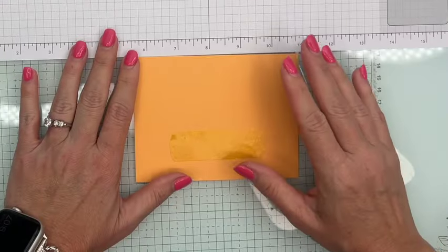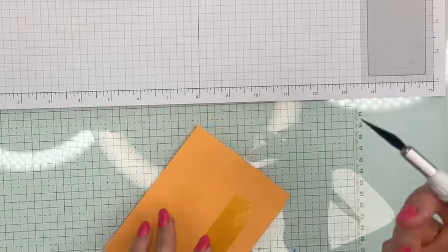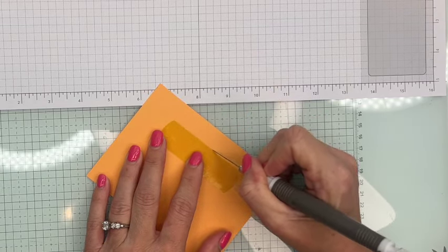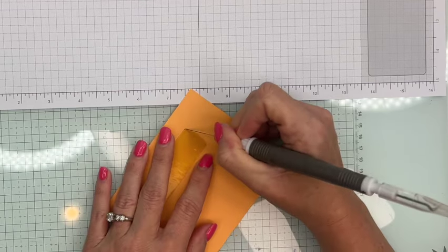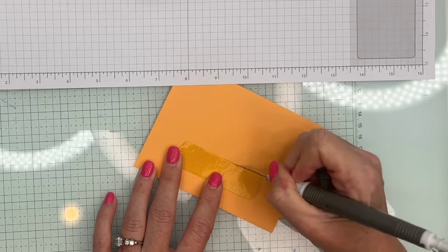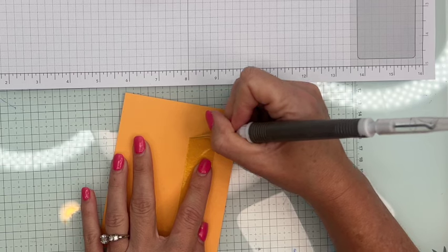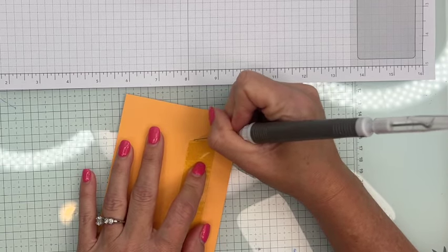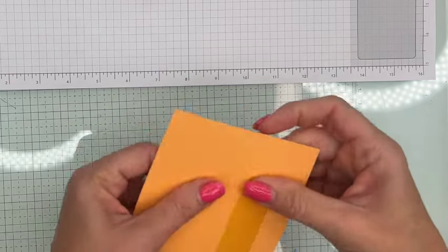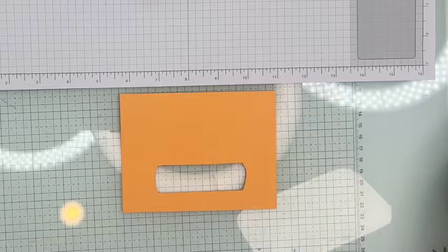Grab something you can use an exacto knife on. I'm going to use the exacto knife end on my Take Your Pick tool, and I'm going to very carefully go around the edge. Make sure you protect your surface behind — that's why I put my glass mat there. I'm pushing down pretty hard because I want this to cut all the way through. Just go slowly, and then it should just punch right out.